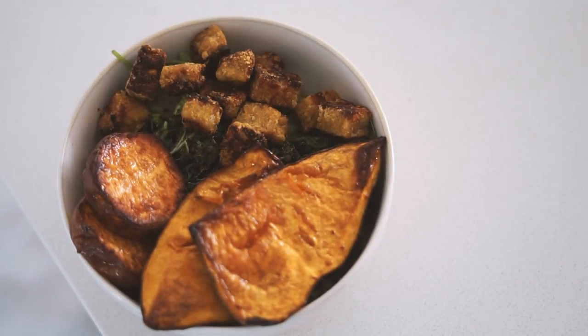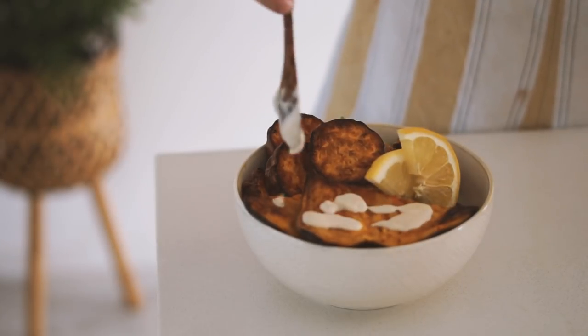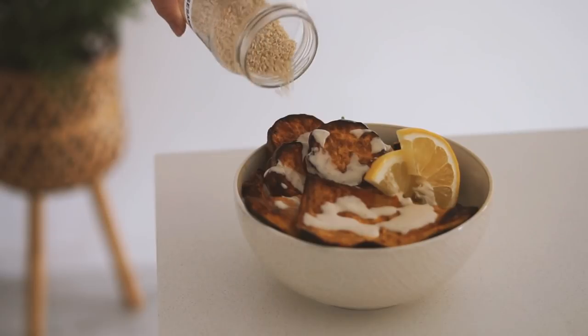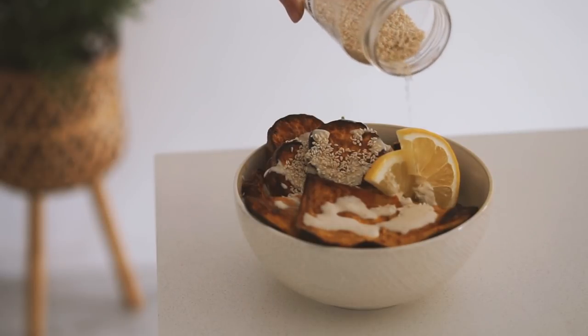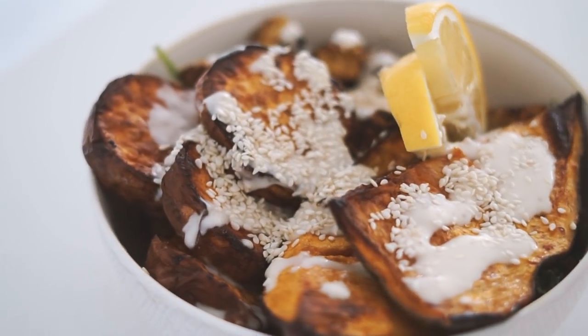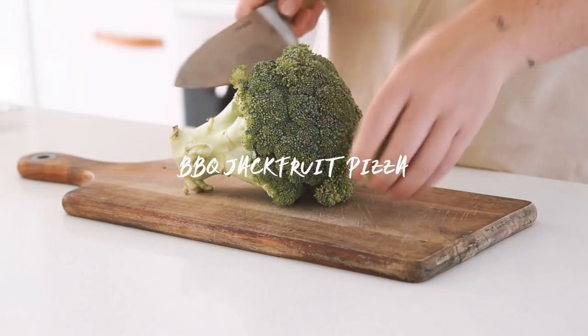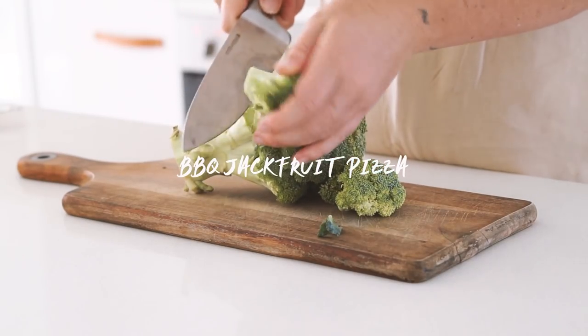You can add so many vegetables here — whatever you like. I also added some lemon to squeeze over the top, a dressing, and some sesame seeds. I would also add avocado if I had any on hand. That's lunch number one.